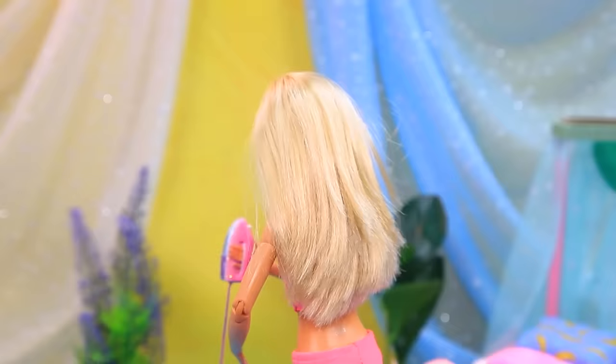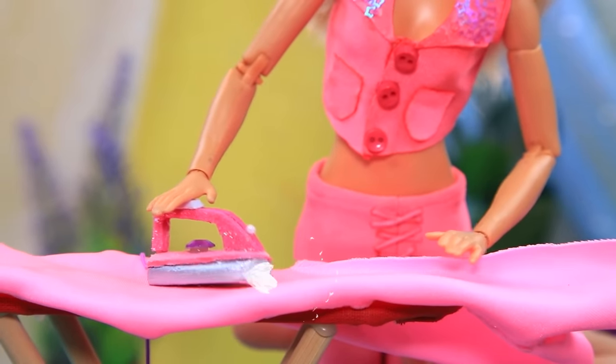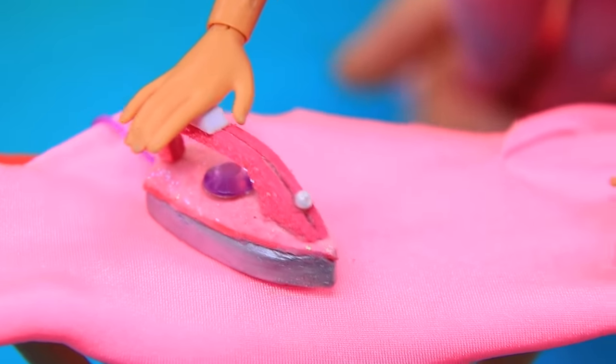The iron is a useful household appliance. I'll iron the dress — it handles all these wrinkles. Work on the dress — perfect!